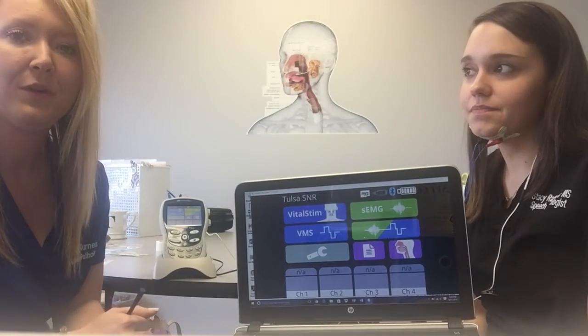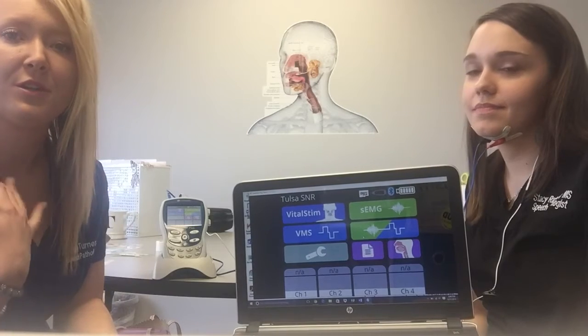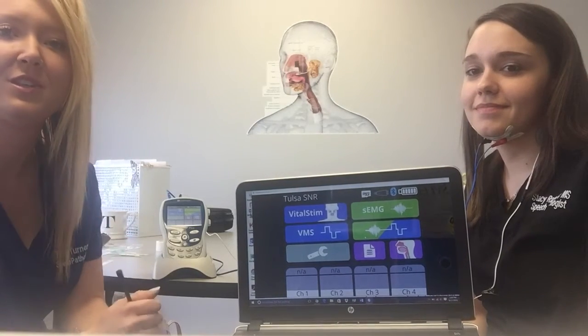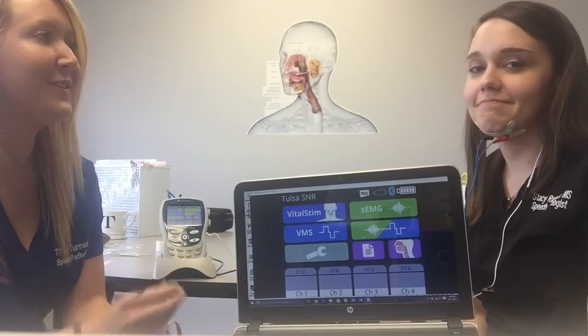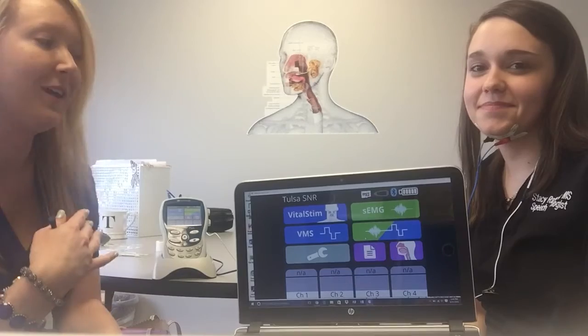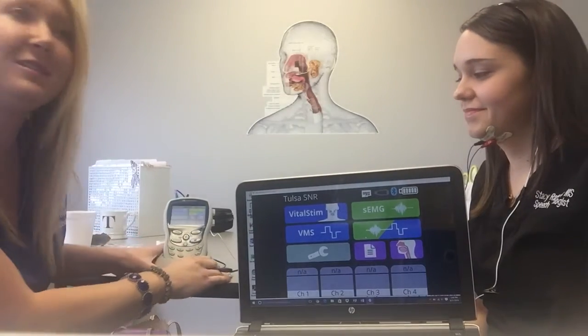The SCMG component is really neat because you can actually measure muscle activity, so it gives you something objective to track from session to session and kind of measure progress. Stacey here is going to demonstrate with me how this looks and how it works, so we're going to show you the SCMG feature.